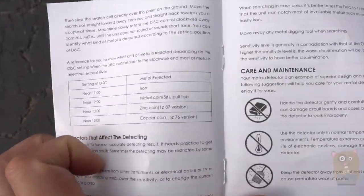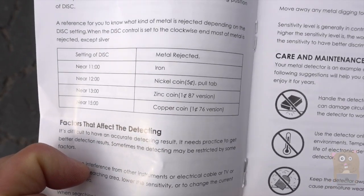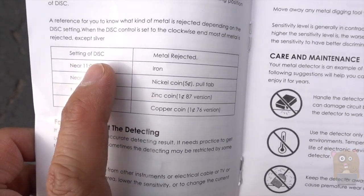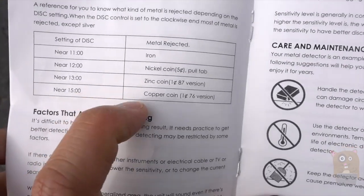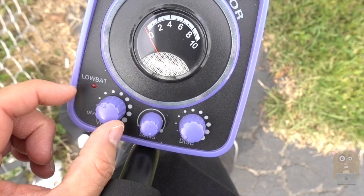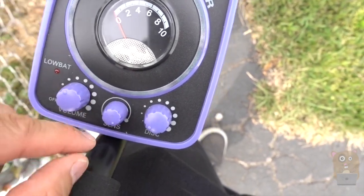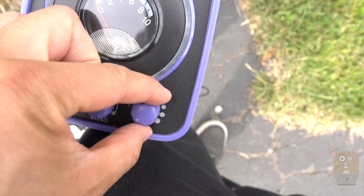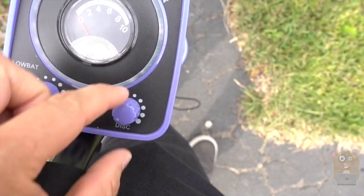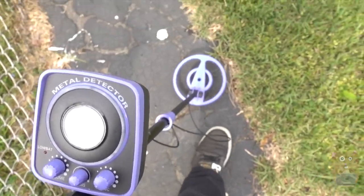This part is pretty important. If I want to narrow down based on type of metal composition, I'll just need to adjust the DISC to a certain degree. And if the battery is low, there is a low battery indicator. I have the sensitivity turned all the way up. For the disc, I turned it all counterclockwise, so it's very sensitive — it's going to detect all types of metals.